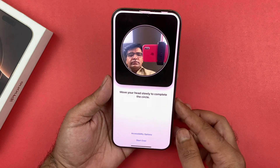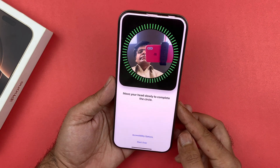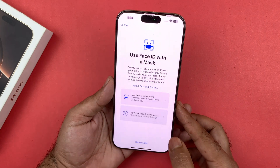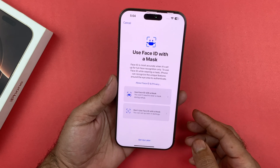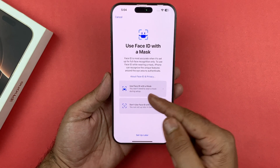You want to position your face in that little box, just like that, and then swirl your face around and allow the sensors to capture your face. Once it's registered, you can also register Face ID with a mask.